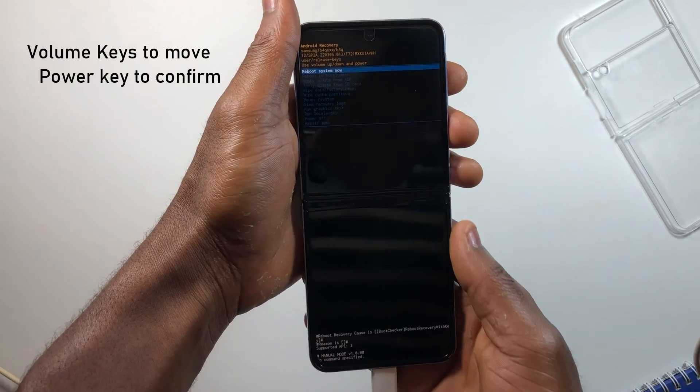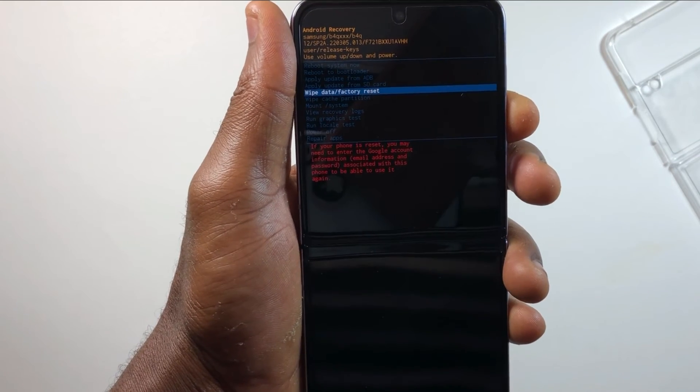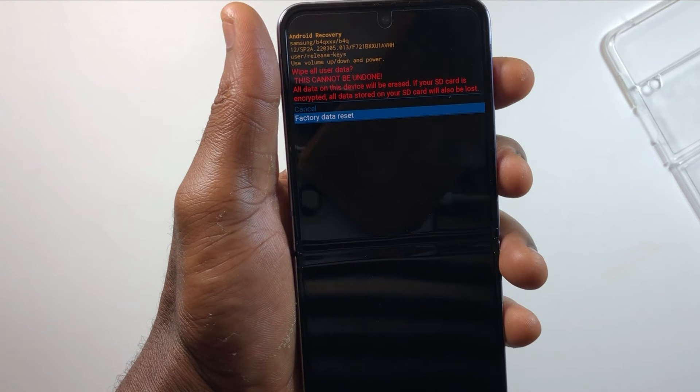This is how recovery mode should look on your device. To perform the reset, press volume down until you see 'Wipe data / Factory reset,' then press the power key to confirm. Select 'Factory reset' and press the power key again to confirm.